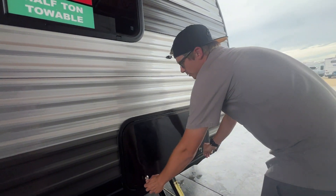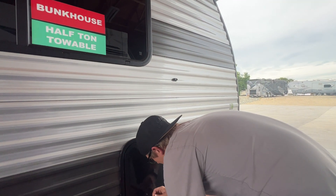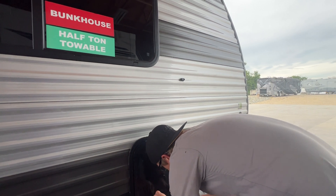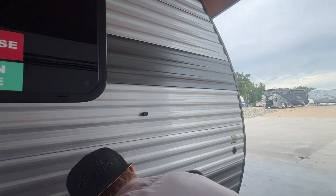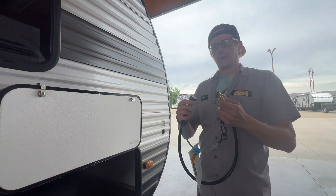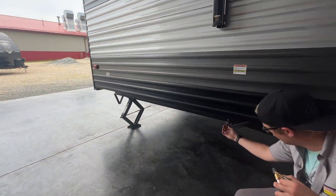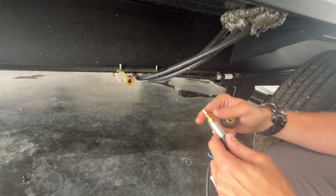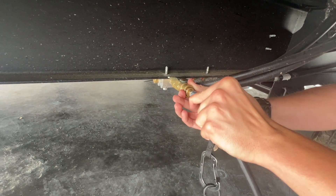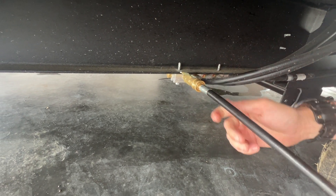Up here is your other side compartment — they do go all the way through. This is your LP Quick Connect. I wanted to go over this because you don't have an outside grill, but you could get one aftermarket. Your LP quick connect is going to be right here. This hose has a male end and a female end. The male end — you're going to draw back on the copper ring, which is going to expose the ball bearings. That male end fits in rather tight, and then that copper ring slides and locks — that's your LP quick connect hose securely tied in.